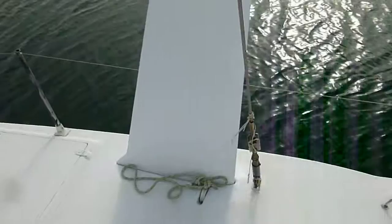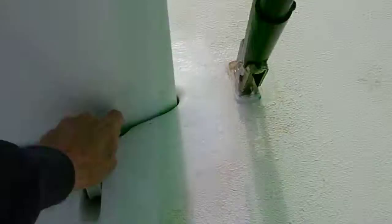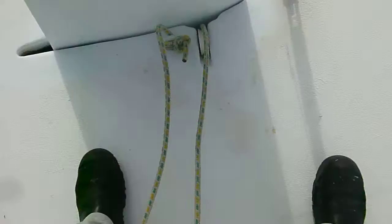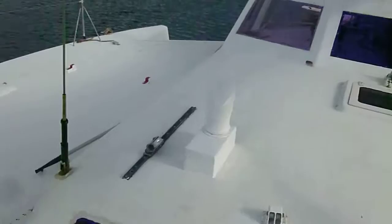Then you've got the hatch to the other float and the other dagger board. Just release the rope out from there and you can just push her on down — she'll stay where she sits because she slides in carpet and the friction is just perfect. Very easy to put up and down; just pull on the rope again and up she comes. We just tie it off when we're sailing hard so that it doesn't drop through.